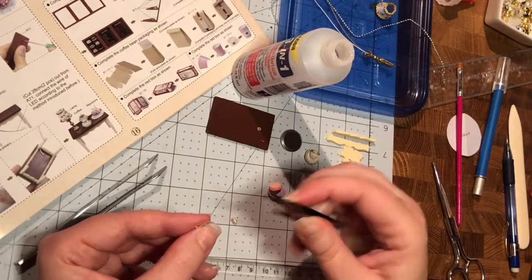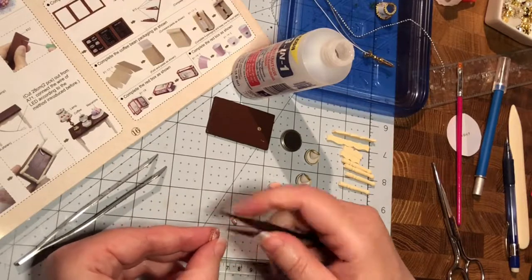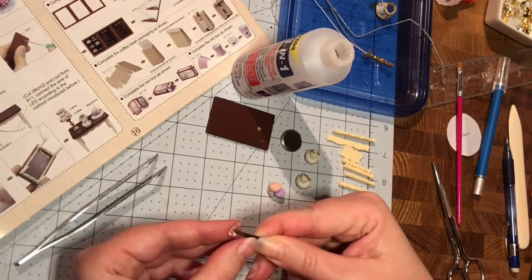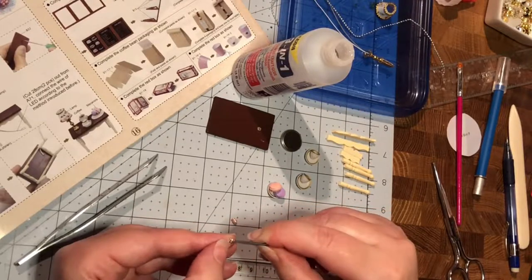It's supposed to work, for God's sake. Let's try this side.